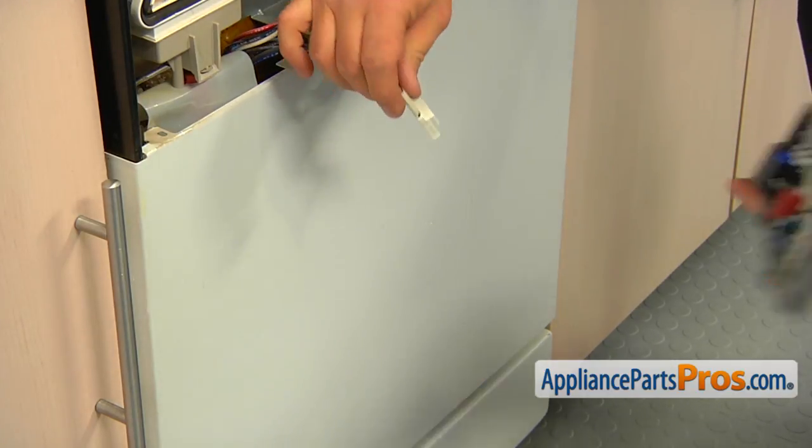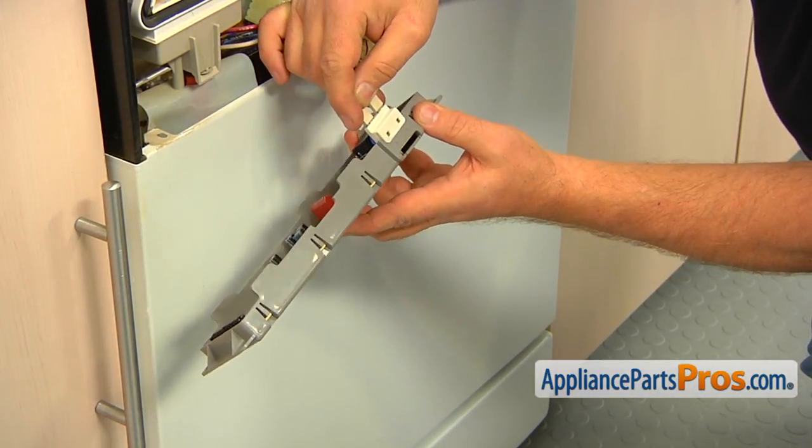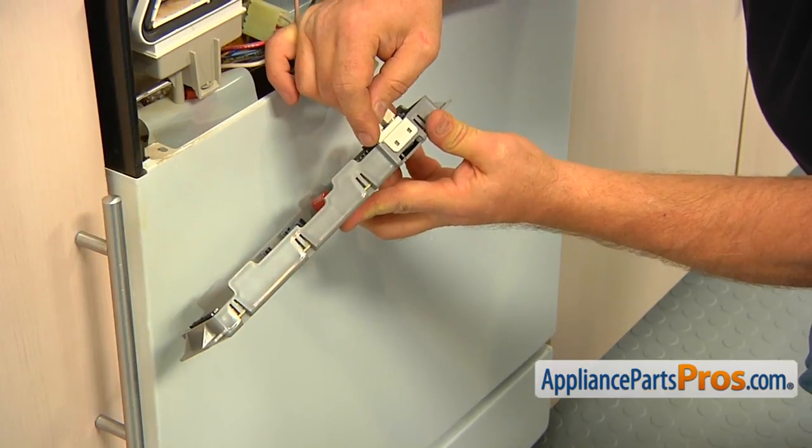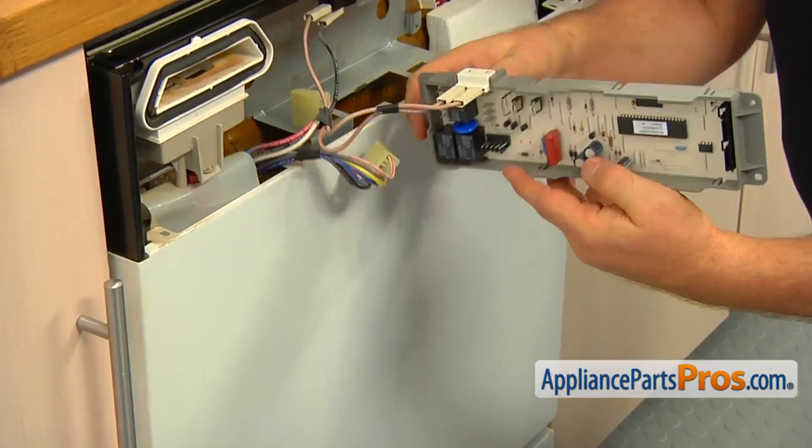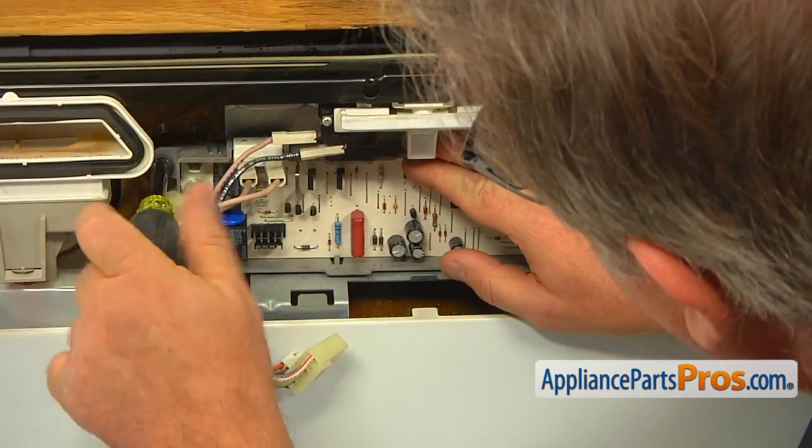Clip the thermal fuse on the side of the new electronic control. Install the new electronic control and, using the quarter-inch nut driver, secure it with the two screws.